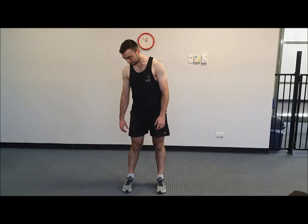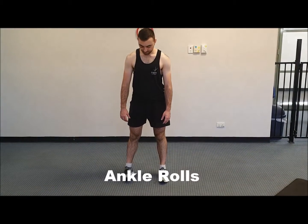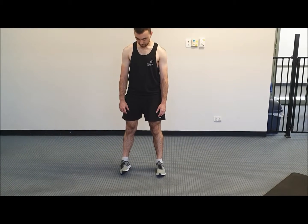Max is set up for his ankle roll, so we're just trying to get a little bit of a stretch through the outside of the ankle. Here you can see Max just rolling his foot out to the side.